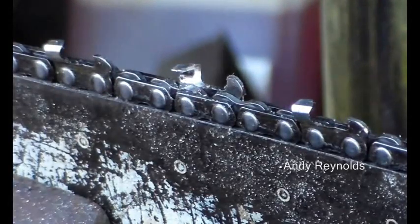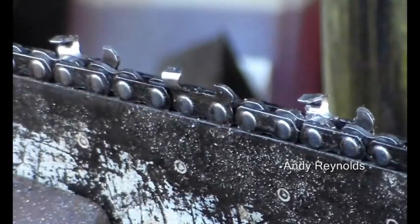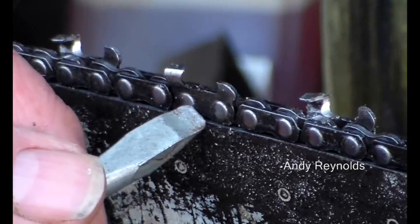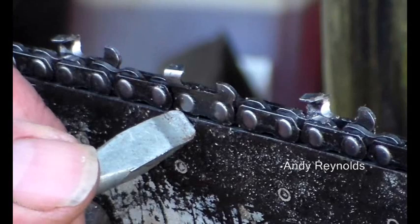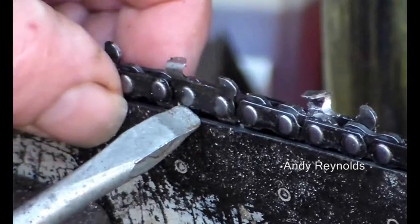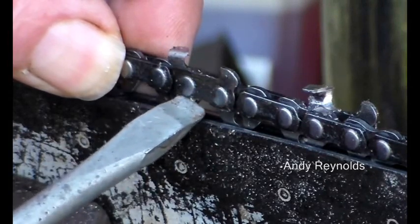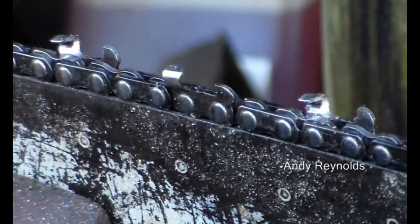Chain brakes on. What happens is the heel of the cutter wears because there's more pressure on there, so the heel of the cutter presses into the rails of the bar. I've seen it in the past where this heel there is worn right down to the rivet, and of course it digs into the bar something cruel. So chain tension is very important.